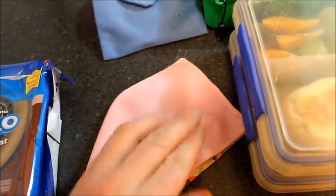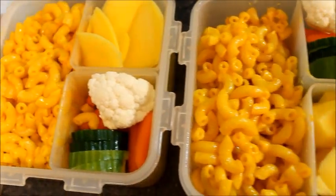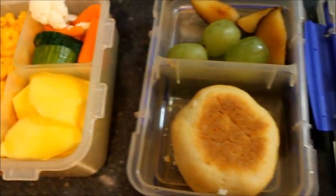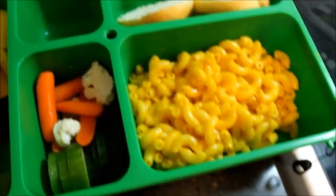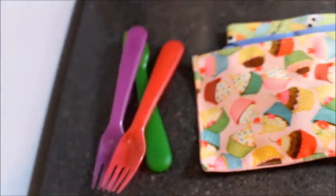What a colorful lunch! I know kids and they like colorful things, that's why I give them colorful lunches. I expect nothing to come home — I'm going to predict they eat it all up, especially the cookies.